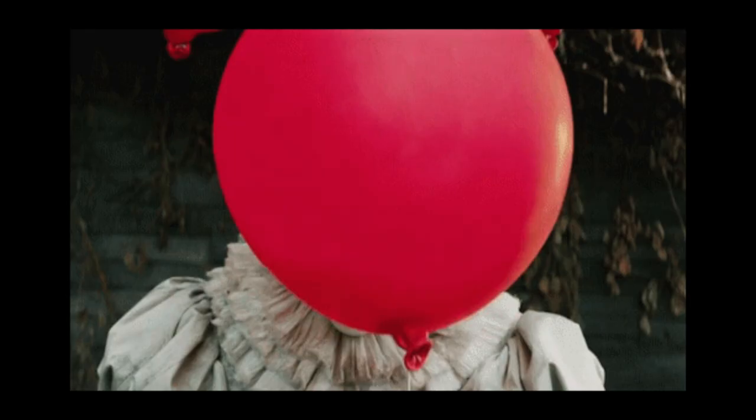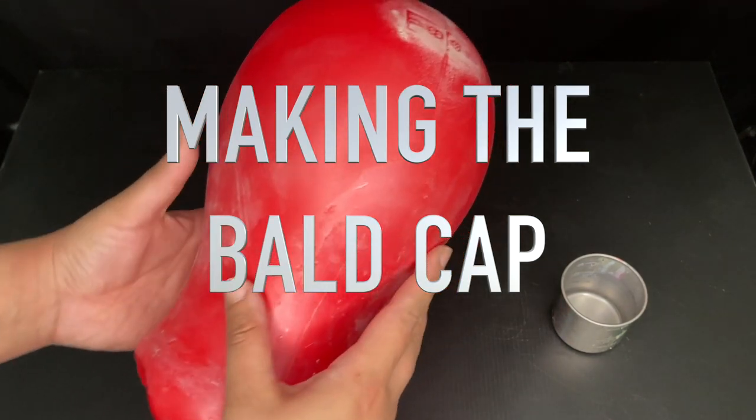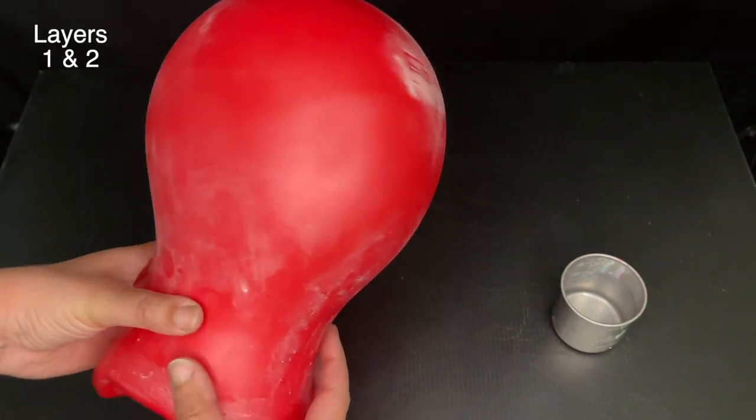We're also going to get into how to fix tears or holes in your bald cap. I buy my latex by the gallon — this is balloon latex, which tends to be stronger and more elastic. Using a makeup sponge, go around and stipple the first two layers.